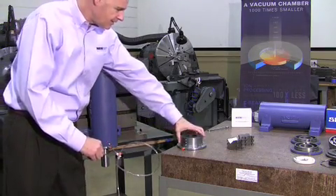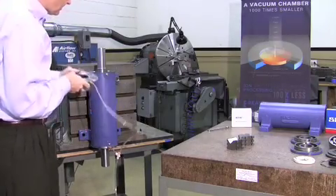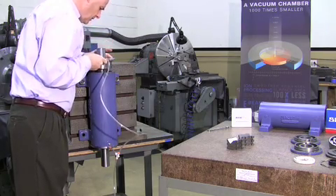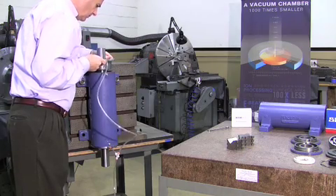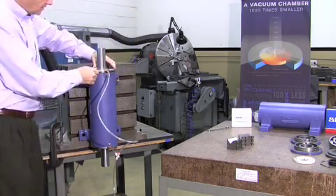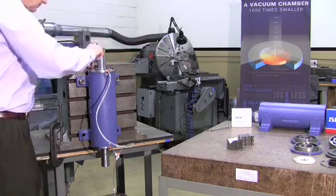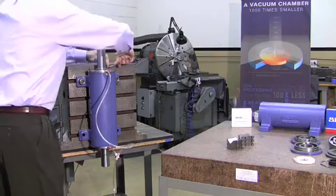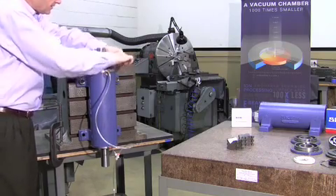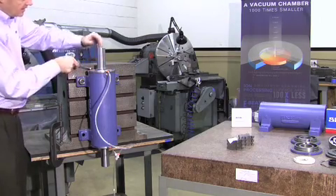We're now going to assemble the second bearing assembly, so we want to put air pressure to it. We've got air pressure to the cap — slide it down over the top. We've sized the thrust bearings to fit the spacers and the journals, but no shrink fitting of the bearings is required onto the shaft. Now we've got that tightened up.